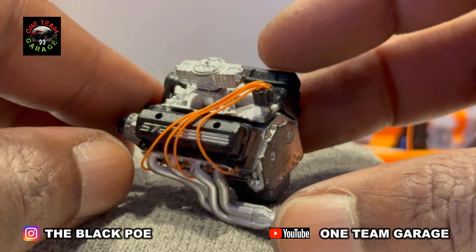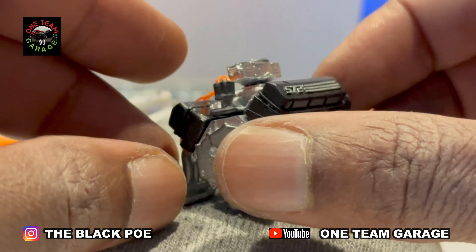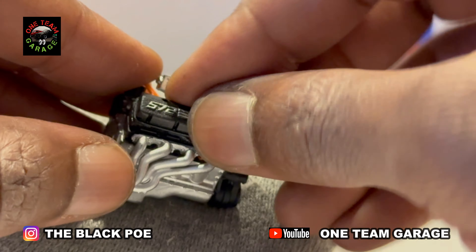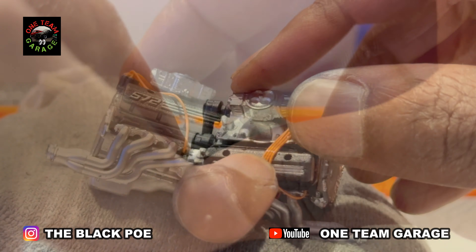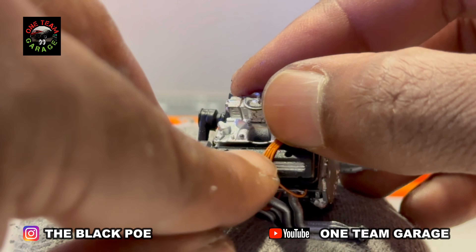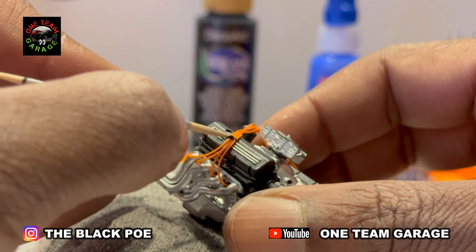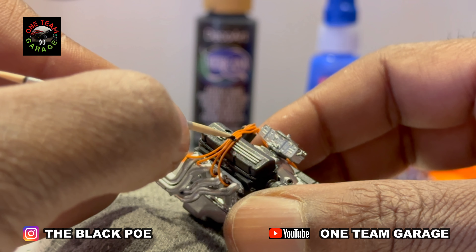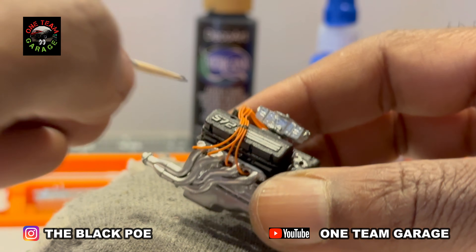That's four wires down already. Now I'm taking care of the other side. All eight spark plug wires have been installed. Now I'm adding that spark plug wire holder — that's flat black, real easy. These small details really add to an engine, just my opinion.